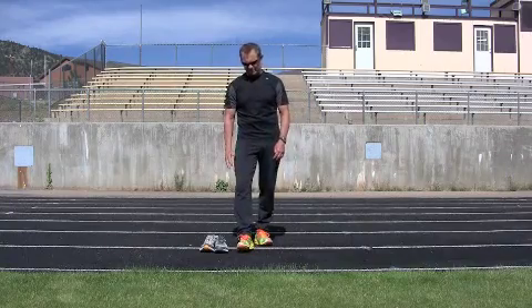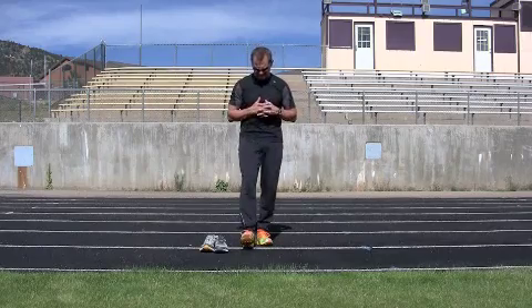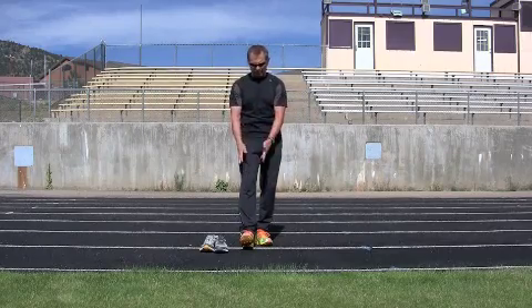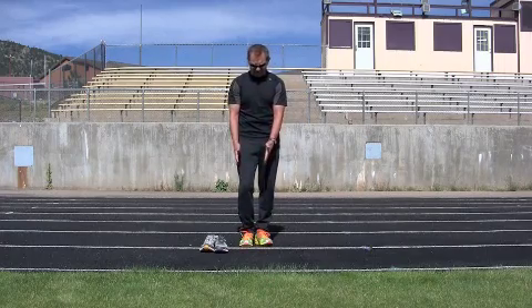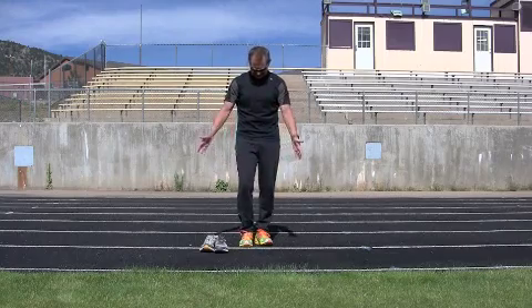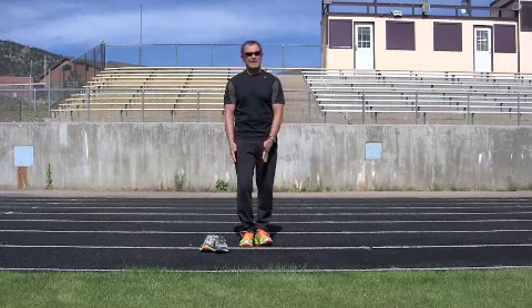My foot can roll inward, my foot can roll outward — there's just a lot of things that can happen if I have that heel out in front of me with no balance and no stability. If I take my foot and move it back here, the lower leg is a lot more stable on that midfoot area, because there's no loose adapter.